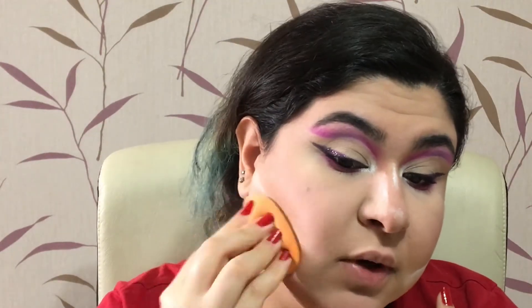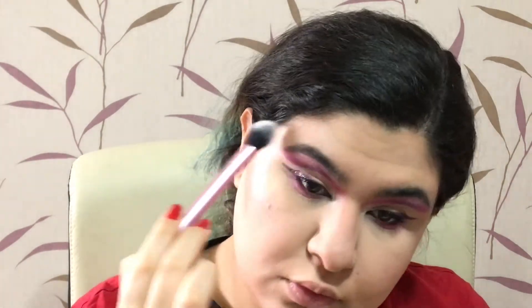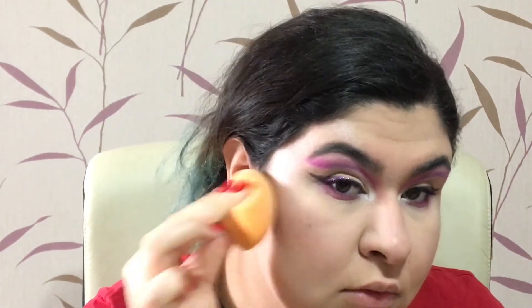Now that I'm done with the eyes, I'm taking away the setting powder guard. We're doing highlighter, then lipstick, and then we're done. I'm taking my highlighter on a Real Techniques 402 brush and applying it anywhere I want, being careful not to apply it directly on a breakout. Then I'm blending everything with a sponge so there are no harsh lines between my blush, contour, and highlight.